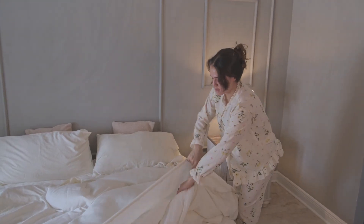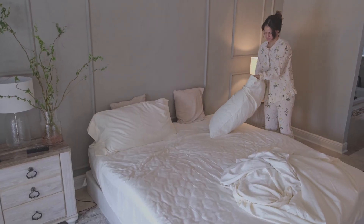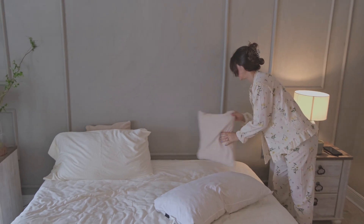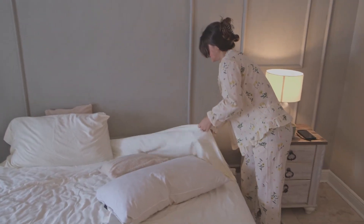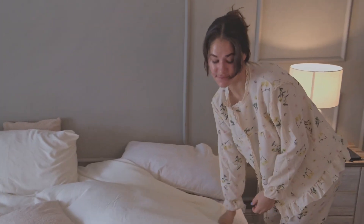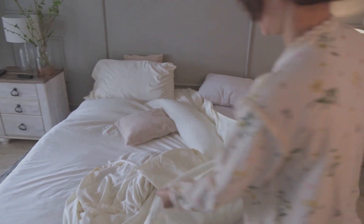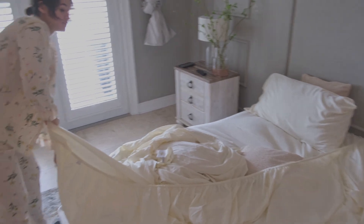Hi guys, we're here on our cleaning day where we go and wash our Dermy Home bedsheets. Obviously, there is no bacteria or anything on the sheets themselves. We're just doing this as maintenance care to wash off any superficial dust or anything that comes about on day-to-day use.